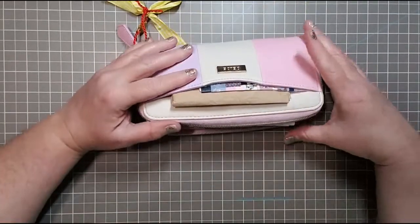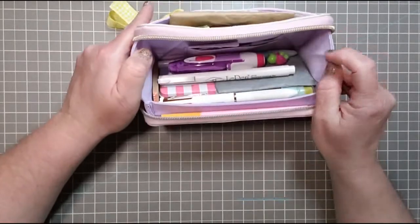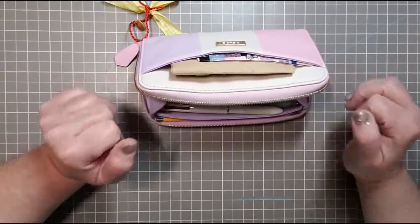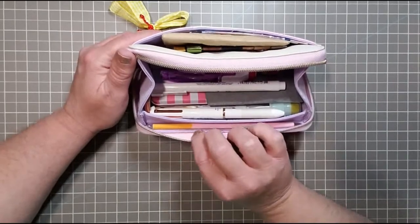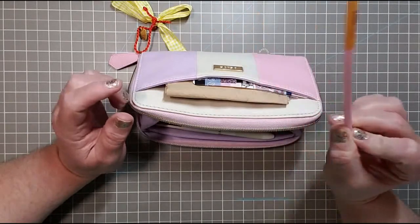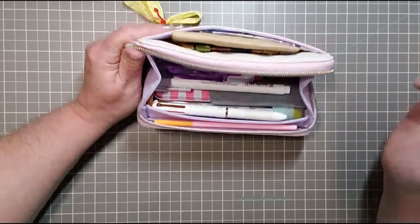It unzips completely just like this. The beauty of this is that it stays open — everything that's in here is quite a bit actually. I've even utilized the little part between the flap. I like to have a pencil on me at all times, so I only have a couple of these very super thin pencils because I like to use them in books — the profile is so thin you can just close it. I slip it right in there and it stays in nicely.